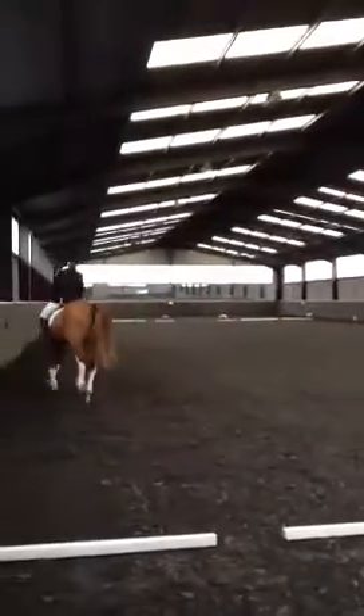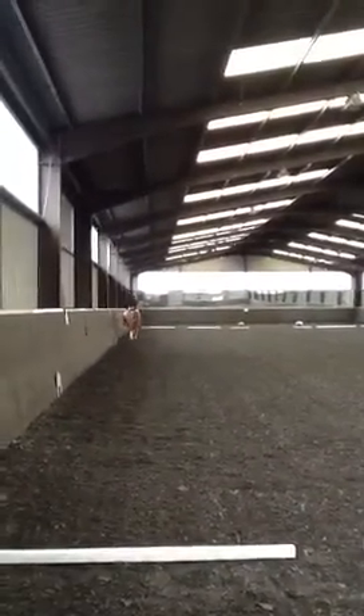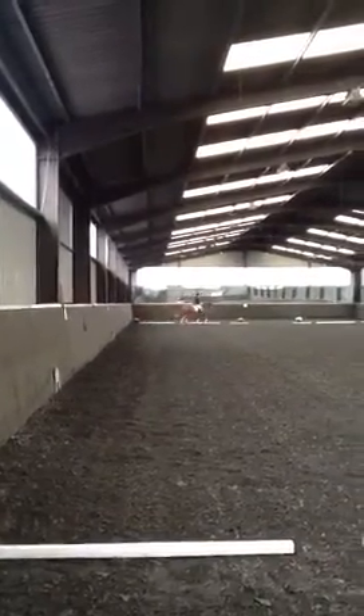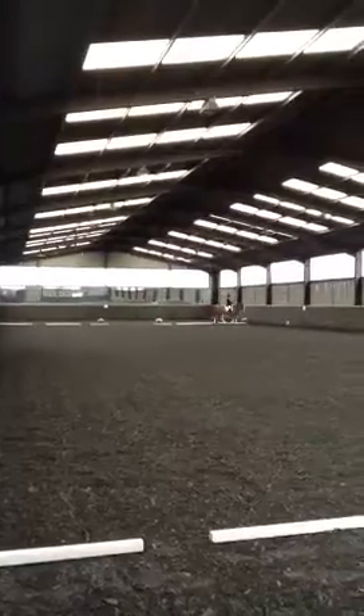Between F and A, working trot. Between A and K, medium walk. K, X, M, change the rein in a free walk on a long rein.